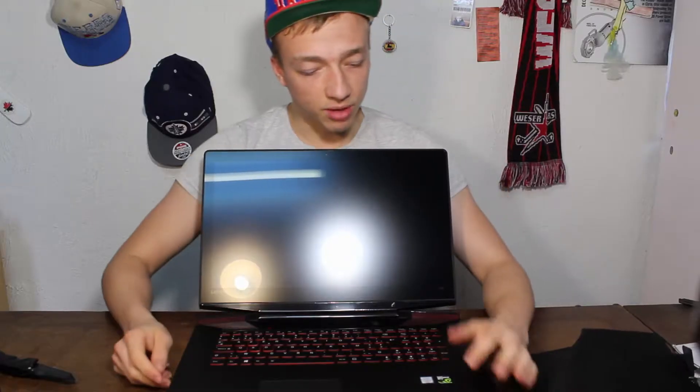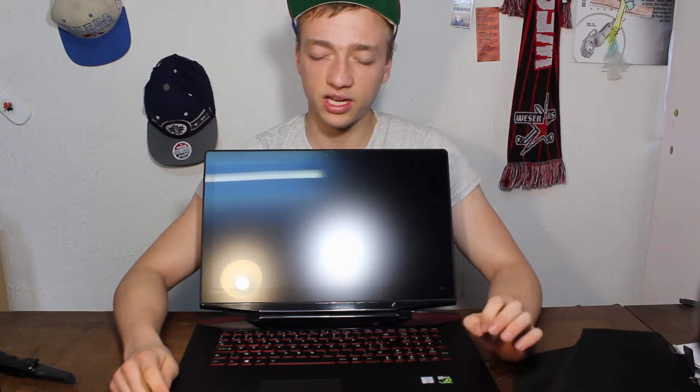This laptop comes with an i7 processor, 16GB RAM, and an NVIDIA video card — the 960MX — and a 256GB SSD with a hard drive of 1TB, so it's all the power that I need for editing these videos.